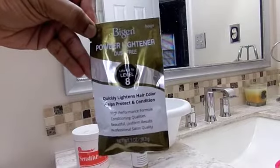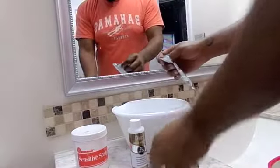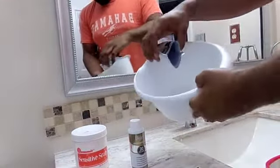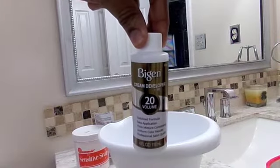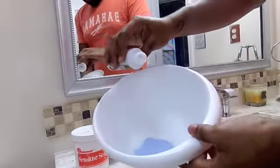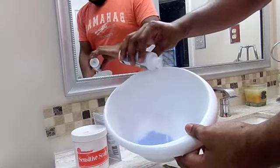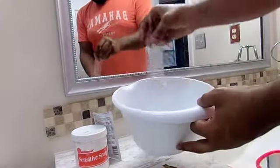To begin, you're going to get your powder lightener, open it up, and put it in your bowl. I sometimes eyeball it. To the bowl you'll add your cream developer, and with this part I just eyeball it. All you want is a creamy, pasty consistency.